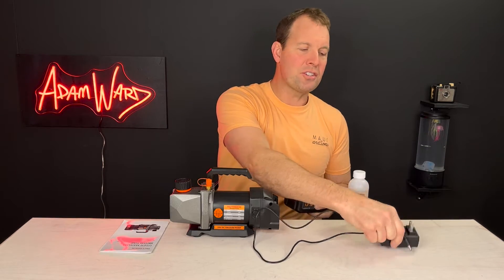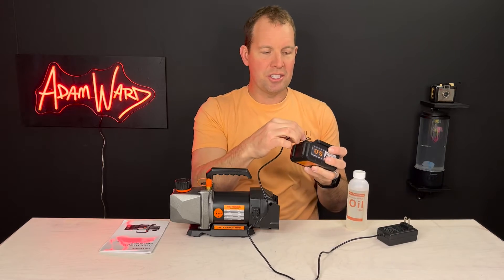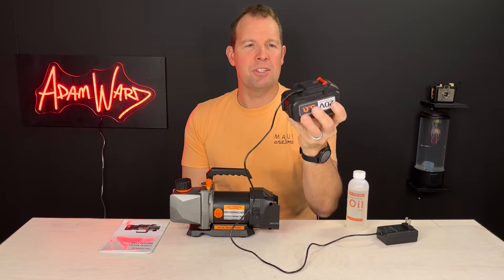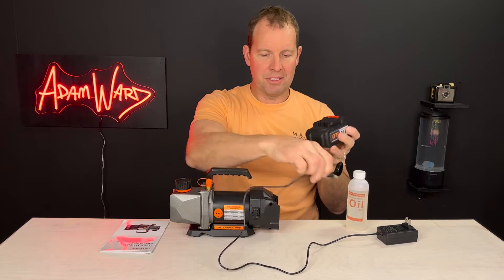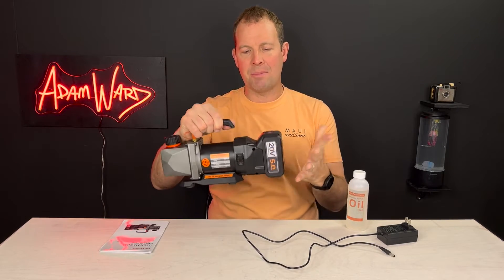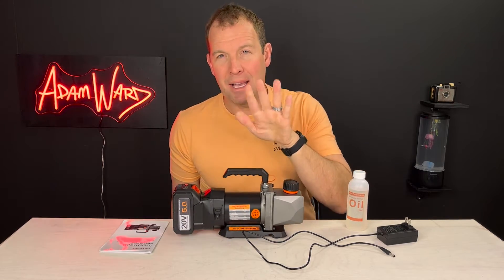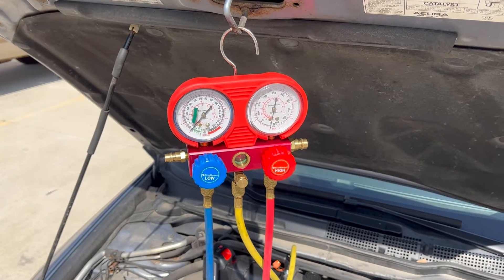Right off the bat, you take this out and plug it in with their proprietary charge cable, which is right here. It charges pretty quickly — I left it in for a couple hours and it was fully charged. It's very easy to install, just like you'd expect any cordless to be. You will need a manifold set to go with this, sold separately.